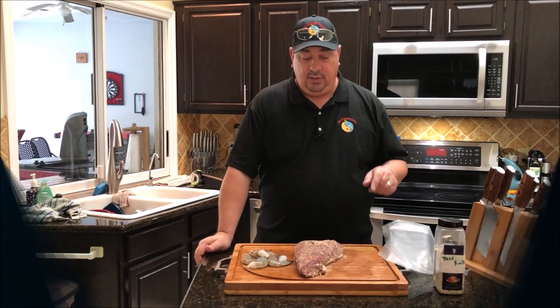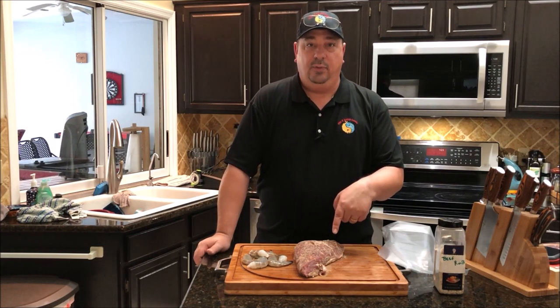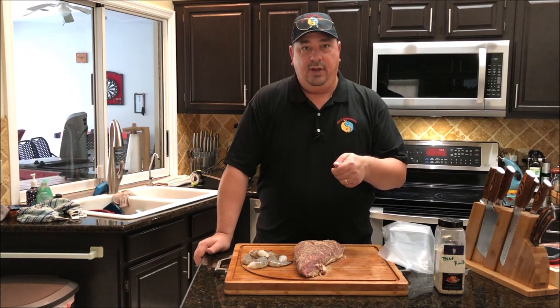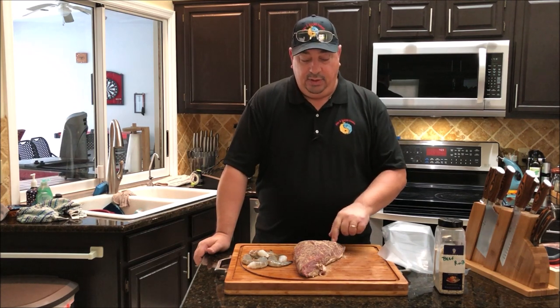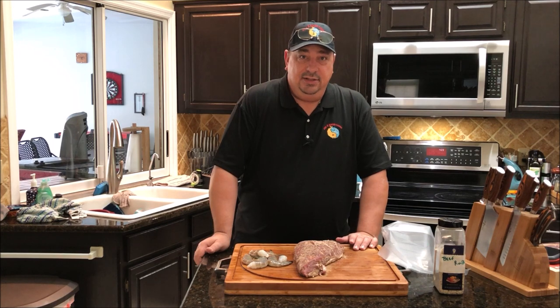What we're going to do is make a little surf and turf tonight, and I'm using this tri-tip that I got from Matador Prime Steaks. You can see a link to their website down below, and a coupon code of FIREWATER10 on your first order gets you 10% off. I got this beautiful tri-tip that they sent me — they sent me a picanha and a tri-tip to do some videos with. Tonight we're going to cook the tri-tip and see how this turns out.